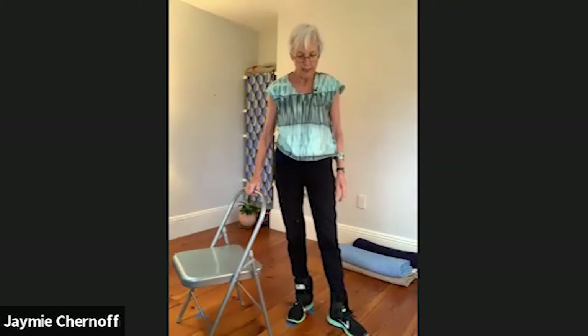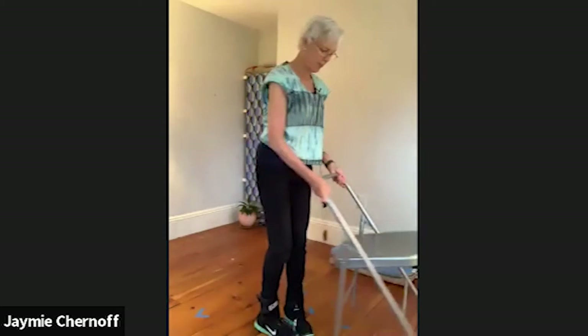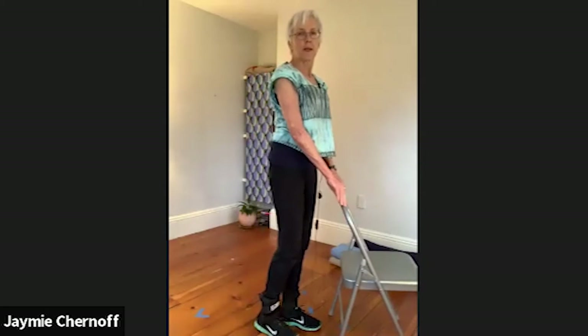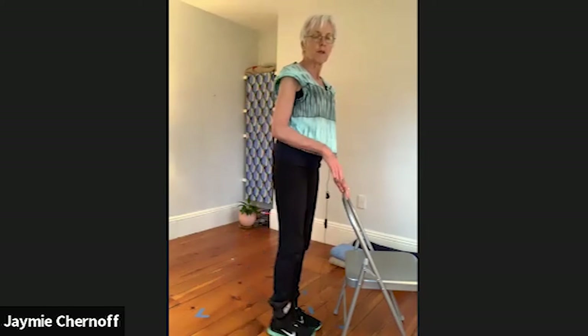We're going to be standing for back leg raise. Roll the feet again — going up on the toes, maybe balance, and slowly down. Again, up on the toes, ball of the foot, belly in, reach tall. Back leg raise: I'm going to the right side. Slide the foot back, keeping the toe down, and just squeeze your buttock and return. That would be the approach if you're new or not feeling strong. This is how you get strong — by doing what you can safely do.